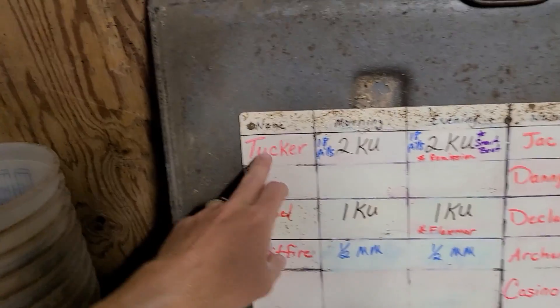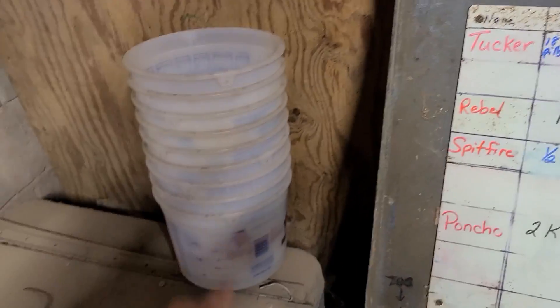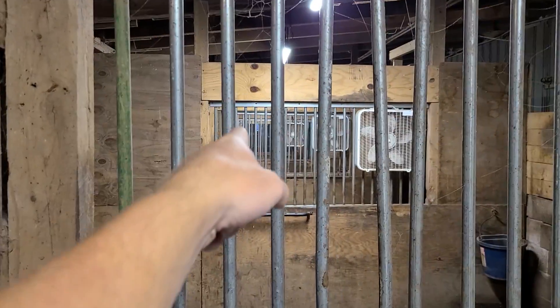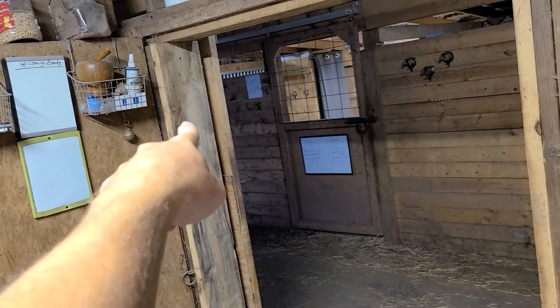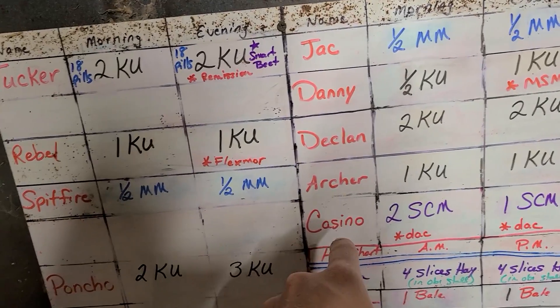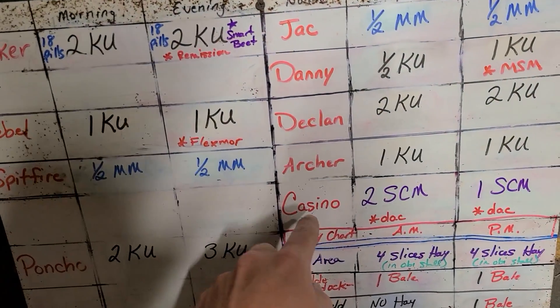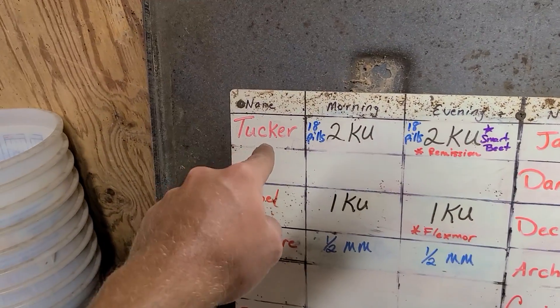Since Tucker is the first horse we're working on, his bucket will be the last because he's the last stall at the end of the stable. Since Casino is going to be the first horse we're going to — he's all the way at the other end on the left — he's going to be the last bucket we put on, so he'll be at the top of the pile. It works backwards: Casino, then Archer, then Declan, all the way through to Tucker.